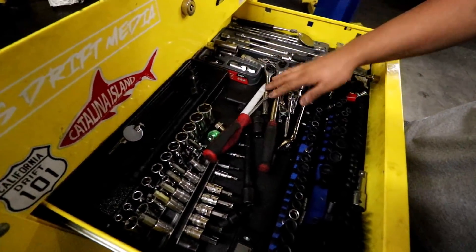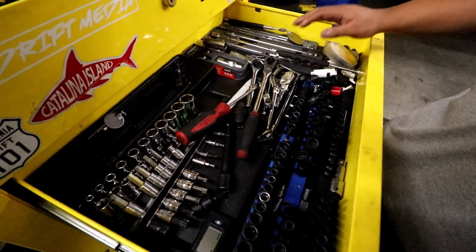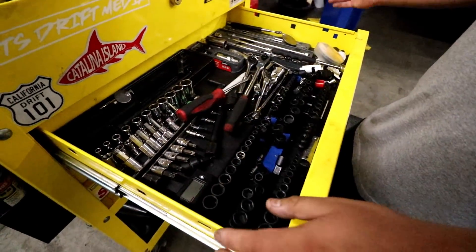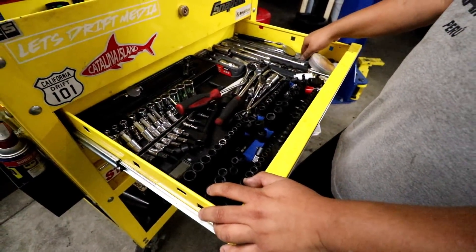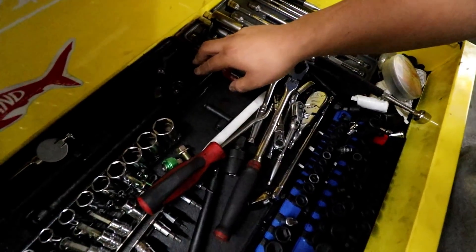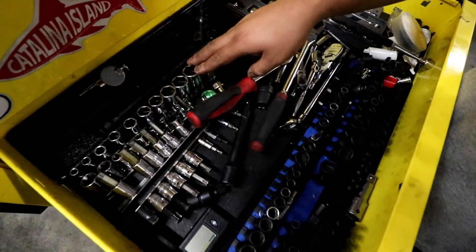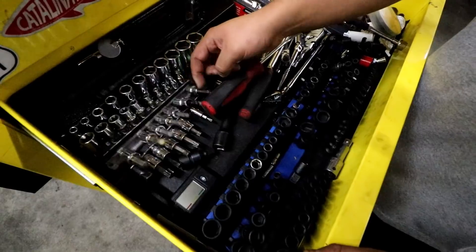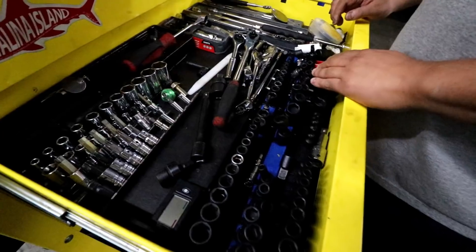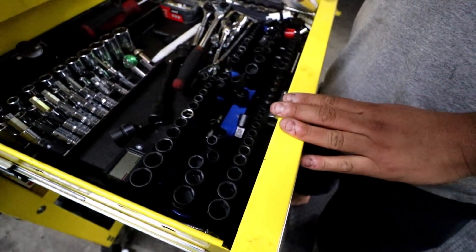Here's all my Stormy ratchets — I refer to it as not the neatest but it's kind of a last minute thing so this is how it is most of the time. Quarter inch extensions, 3/8 extensions, wobbles, 3/8 impact, some more 3/8 chrome. Torx, Allens. Quarter inch in all varieties — that's what I use most of the time, for panels, water pumps, tight areas.